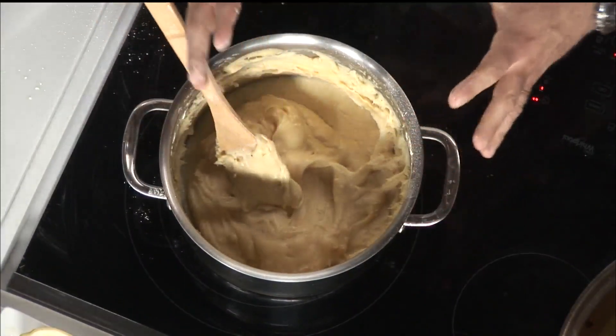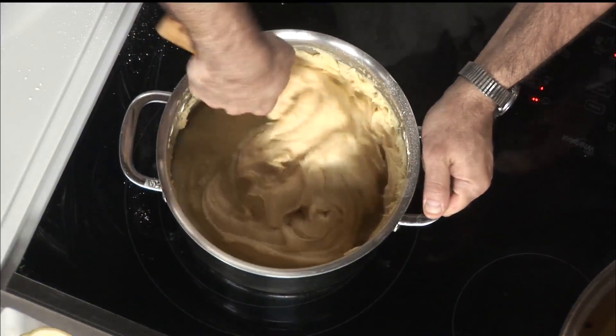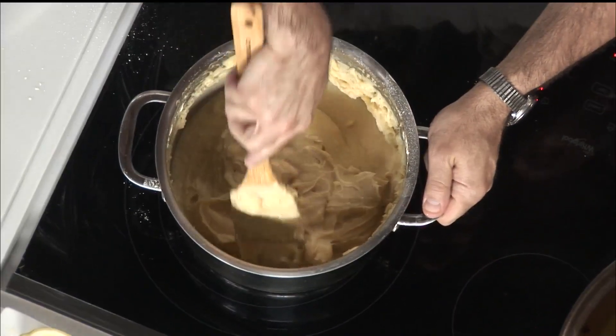And then all of a sudden it just becomes this — look at that, it's like congealing. It becomes this super thick batter essentially. Once that happens, I cook it a little bit more just to cook out the raw flavor.